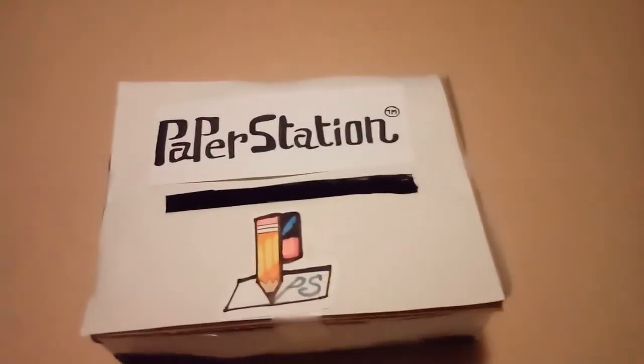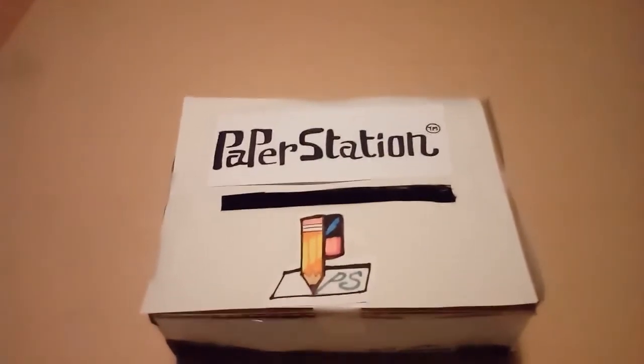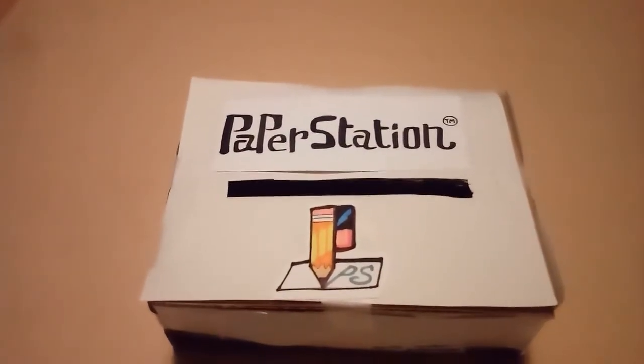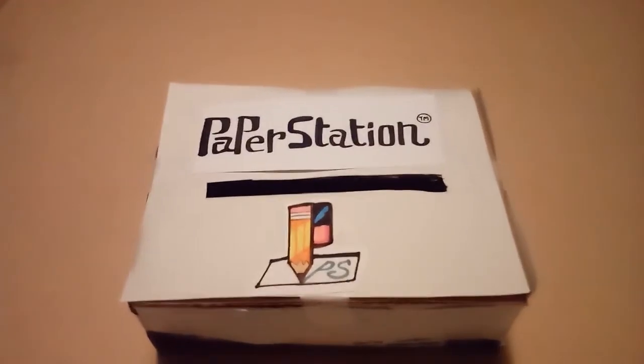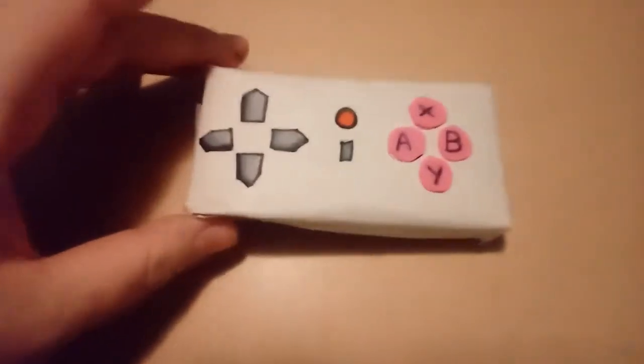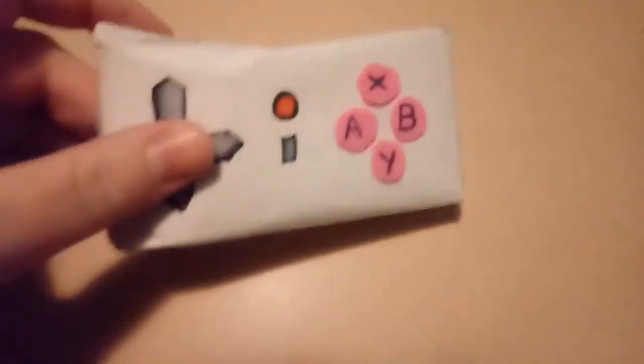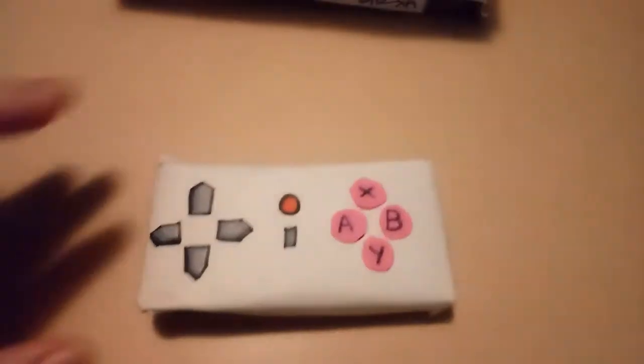This is where the floppy disks go, because I decided to use floppy disks for this Paper Station. And I have the controller for it right here. There are all the buttons shown there. The controller is called the Joy Toy because I thought that would be funny. So that is the controller for the system.